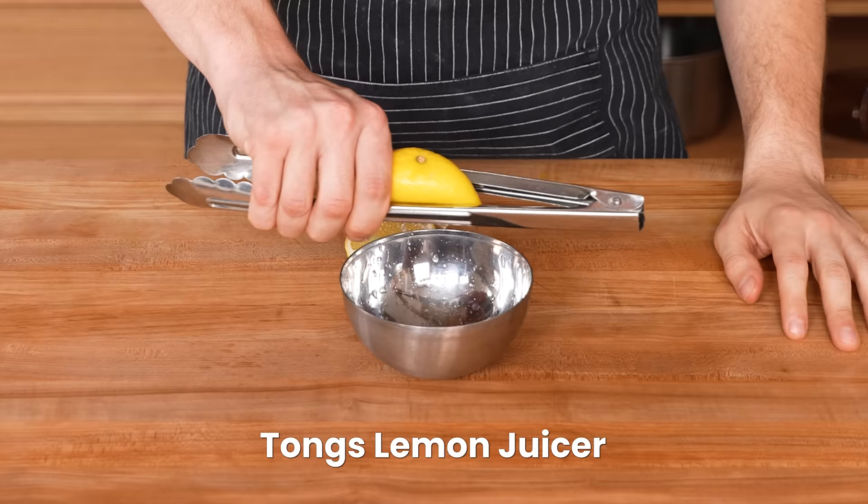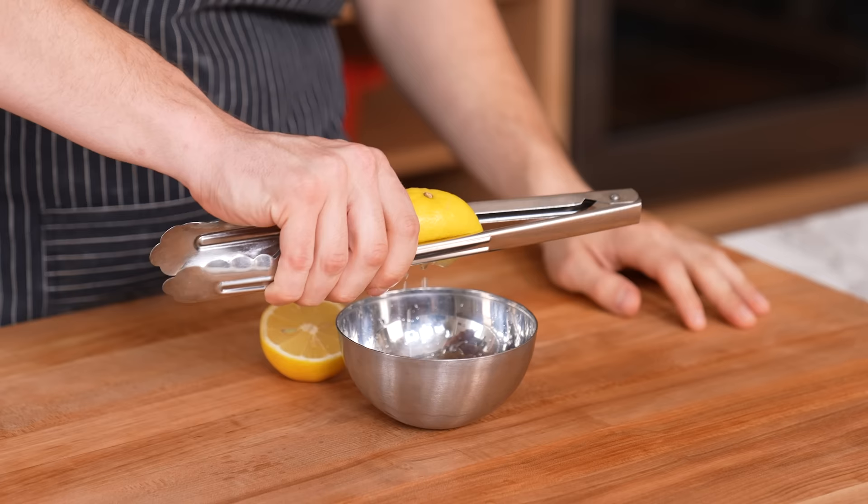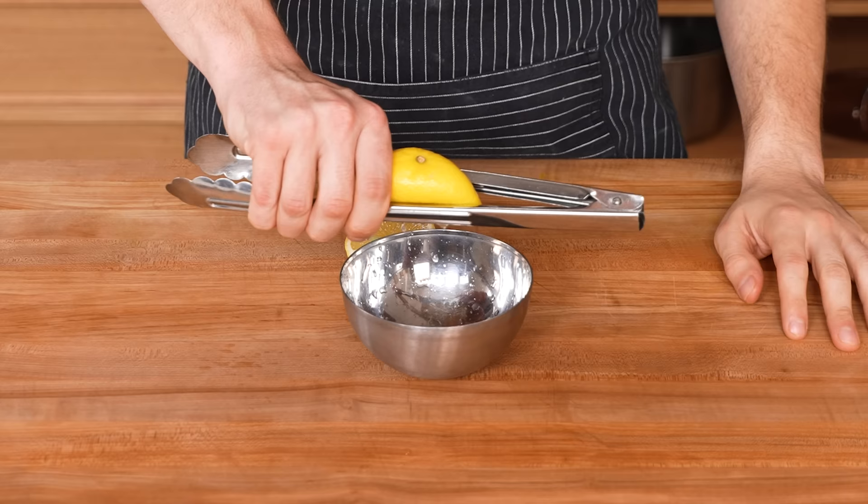Supposedly you can juice a lemon using kitchen tongs — turns out you use the handle end and squeeze. You're just squeezing a lemon. It works, and I kind of like it — it's less aggressive than squeezing with your hand. But anything that breaks up the flesh of a lemon will juice it: an offset spatula, a spoon, tweezers. The point is that tongs will juice the lemon without making as much of a mess. Thumbs up.